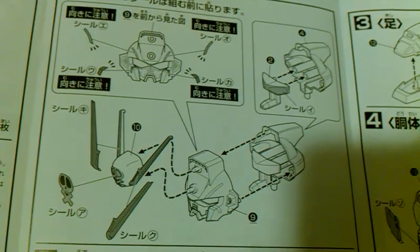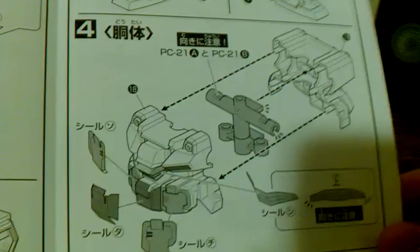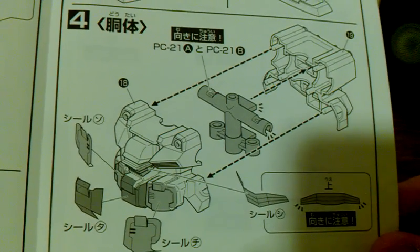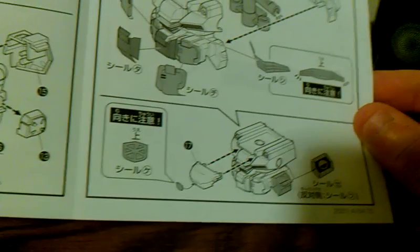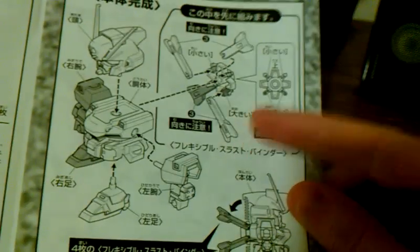It tells you to build the head, which is the majority, and you can see all the stickers. Over here you build the body with more stickers. Then you build the feet and then the inner frame-ish thing. Then you put everything around it, and then there's the cockpit part and the side skirts along with that emblem. Then you put it all together and put on the X binder — it tells you to put it a certain way, and you can close it and open it.